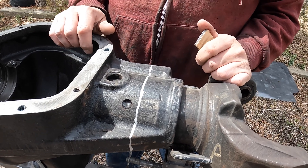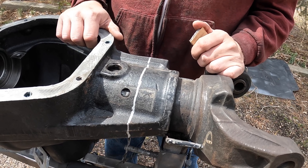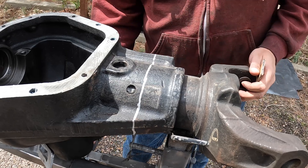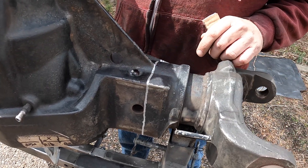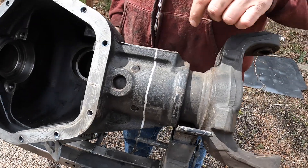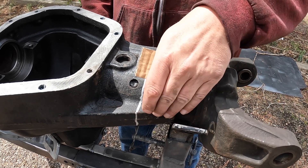It doesn't have to be 100% precise — we're not sending this to the moon or anything. I've got my mark on here all the way around so that I can just go ahead and cut. My plan is to start cutting some of these sections and also do some slices so that I can take it off in pieces.